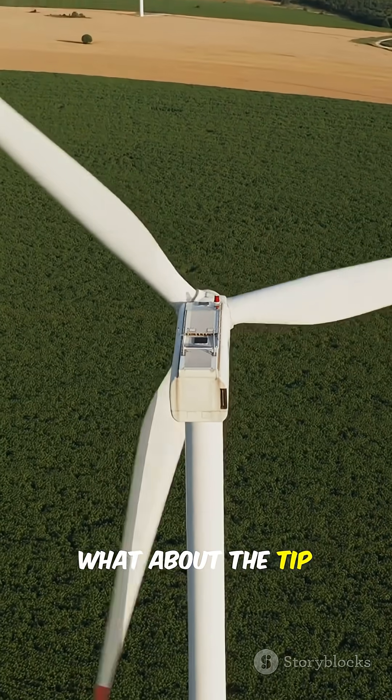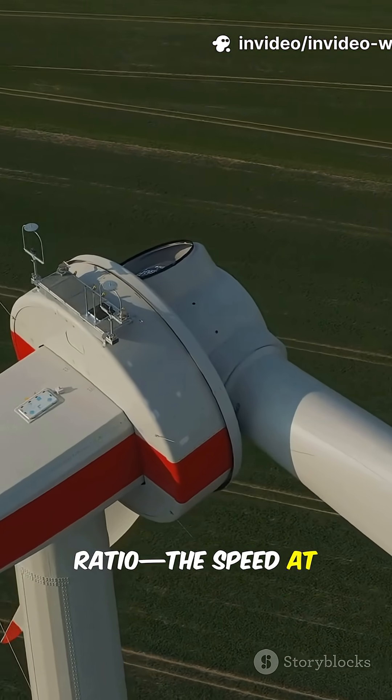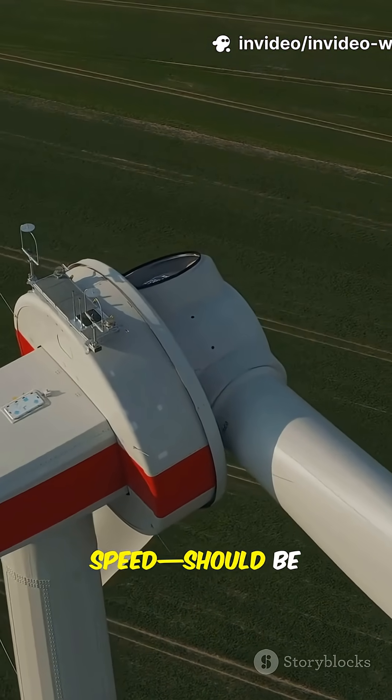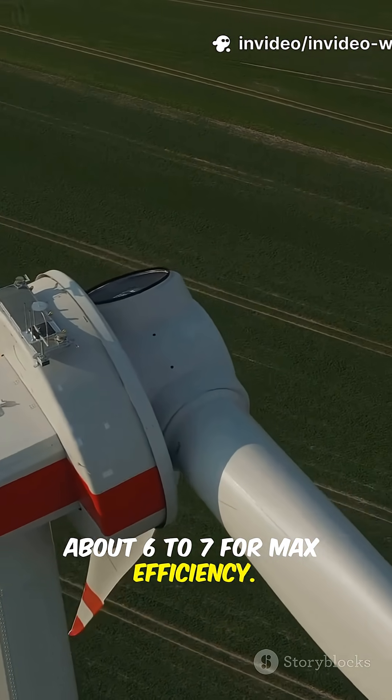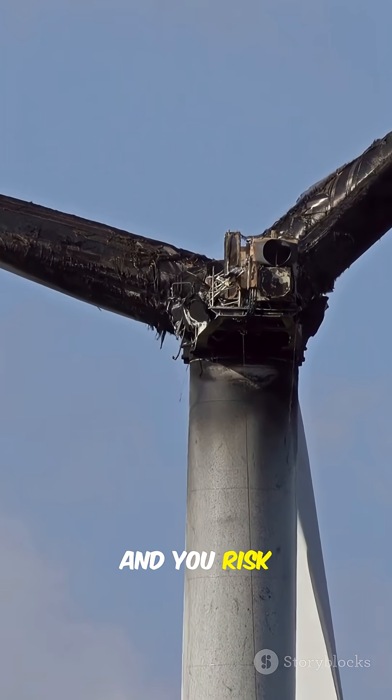What about the tip speed of those blades? Ideally, the tip speed ratio — the speed at the tip divided by the wind speed — should be about 6 to 7 for maximum efficiency. Too slow, you waste wind. Too fast, and you risk structural damage.